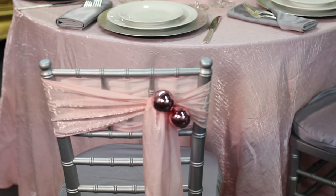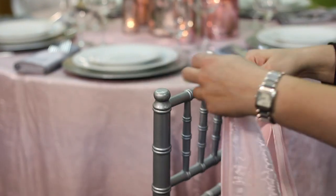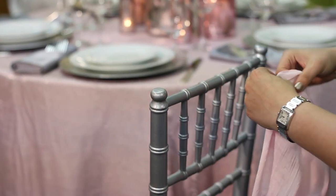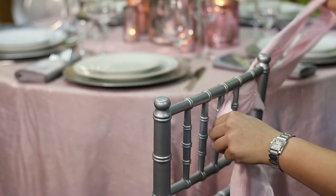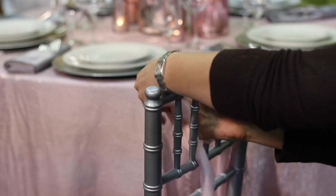We're just going to take our shivari chair and use a chair sash. This is something you can also pick up from a rental house. I've chosen here a pink iridescent chair sash just to match our linen. We're going to fold it in half to find the center point, then put that center point up against the center bamboo of the shivari and make sure that the pretty part of the linen is facing out.